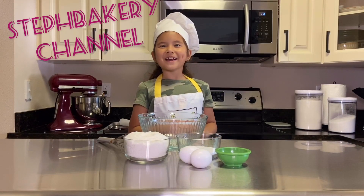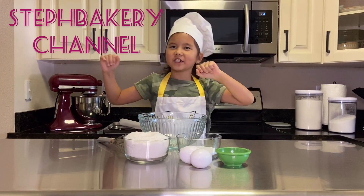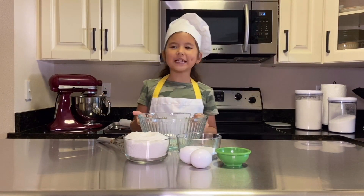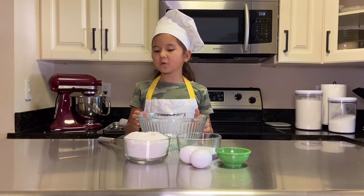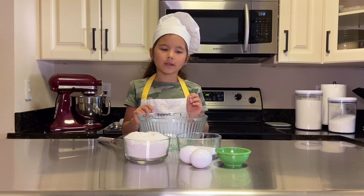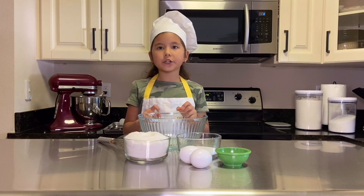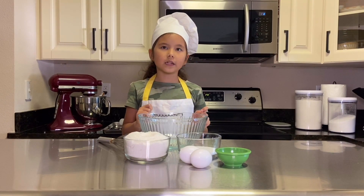Hello my friends and welcome to my Steph Bakery channel. Today we will be making delicious coconut cookies which are very easy to make and only consist of three ingredients. The finished cookie has a delicious crisp and an incredibly tender center.